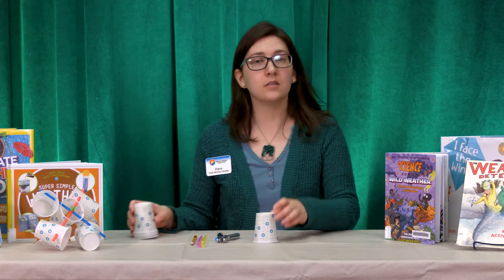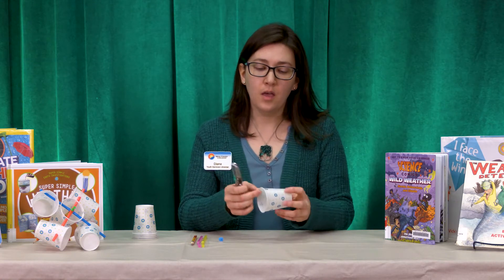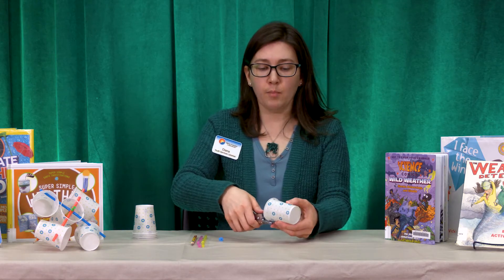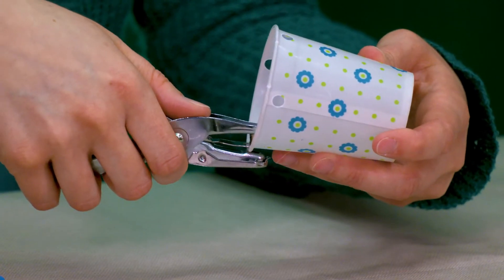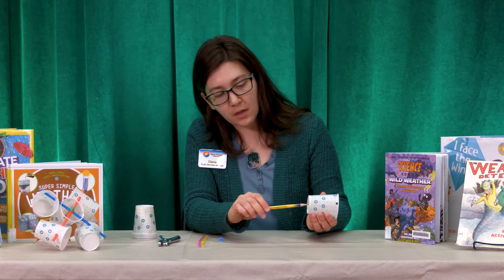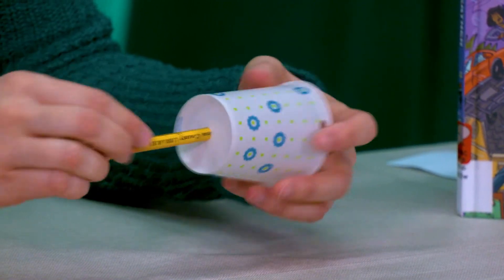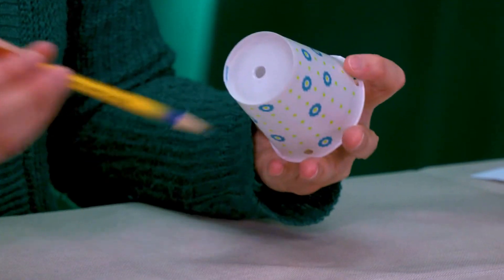Take one cup — this will be our center cup. Using your hole puncher, go just below the rim at the top of the cup and punch four evenly spaced holes: think top, bottom, and both sides. Then we're going to make another hole at the bottom of the cup, using your pencil. Push it in until the fattest part of the pencil goes through, because you want to make sure it's big enough for the pencil itself to sit in the cup.